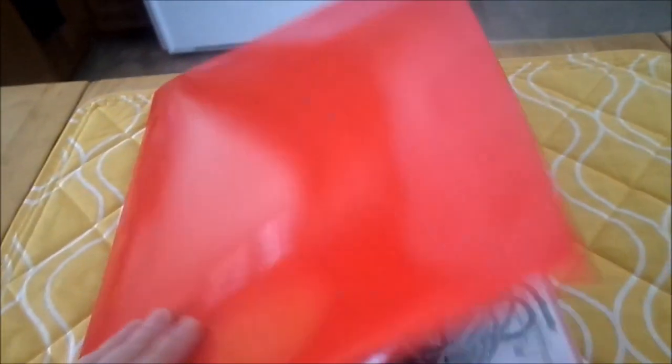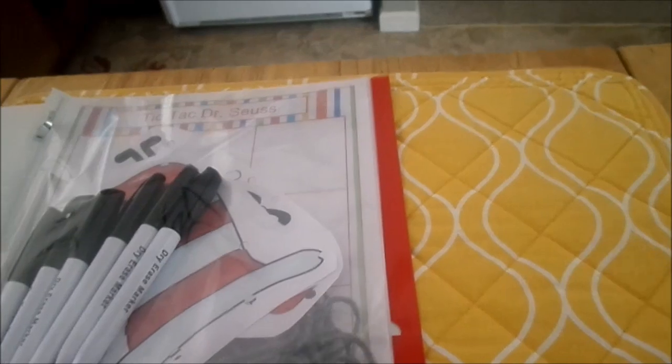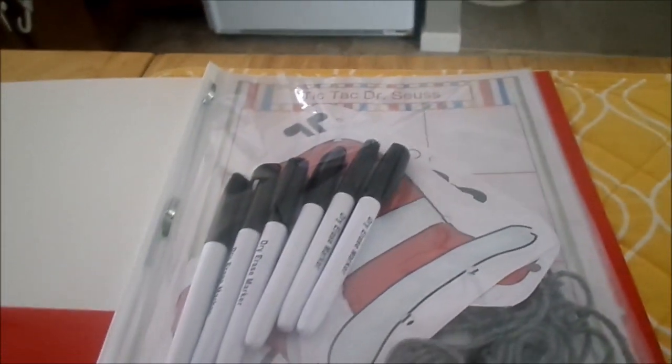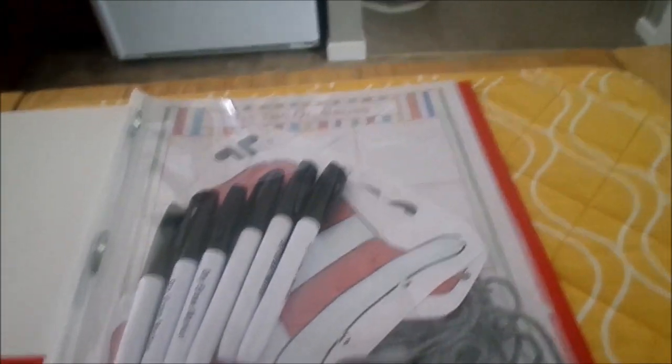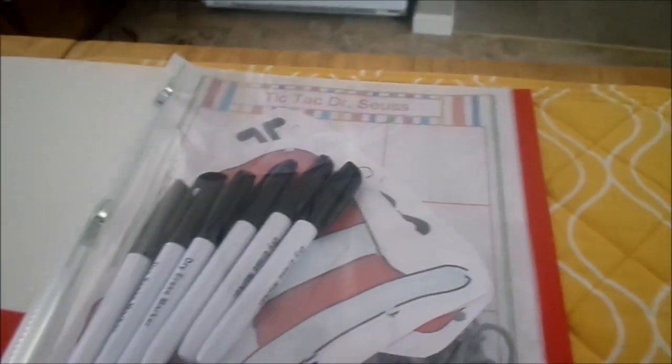If you have little kids you can definitely try this out — it doesn't cost a lot of money. I'll leave the link below to the website I used, but you can also go on Pinterest or Google and search for images or worksheets that are age-appropriate for your kids. Put together a little busy work folder — you will not regret it! Thanks so much for watching, guys. I hope you have a great day and I hope to see you soon.